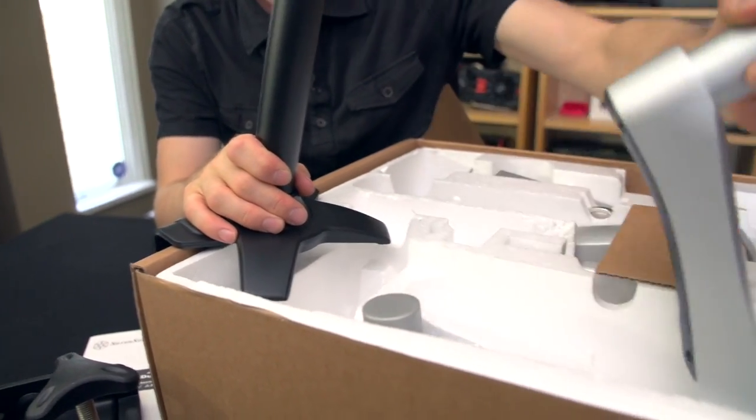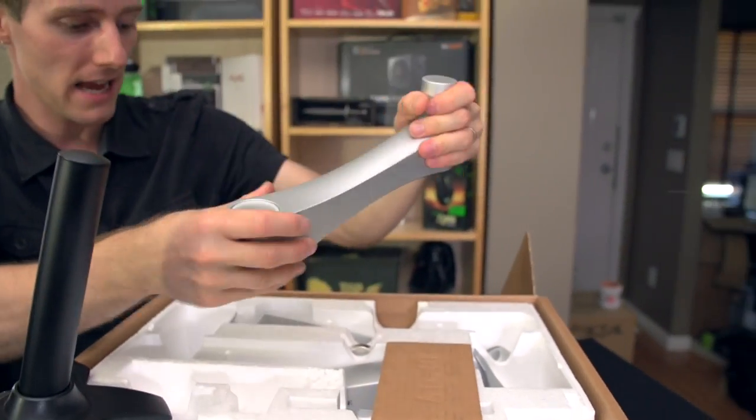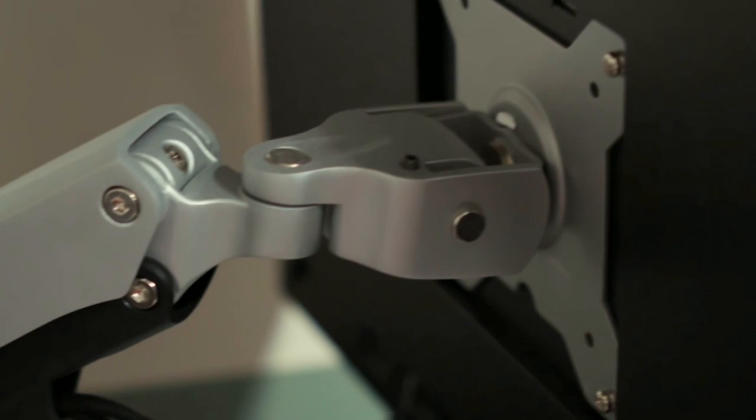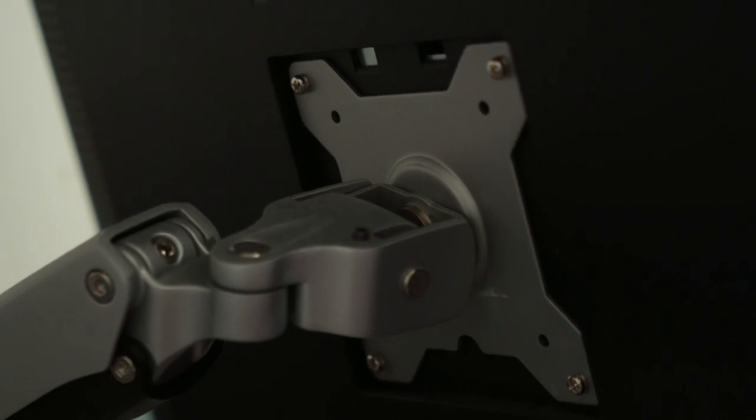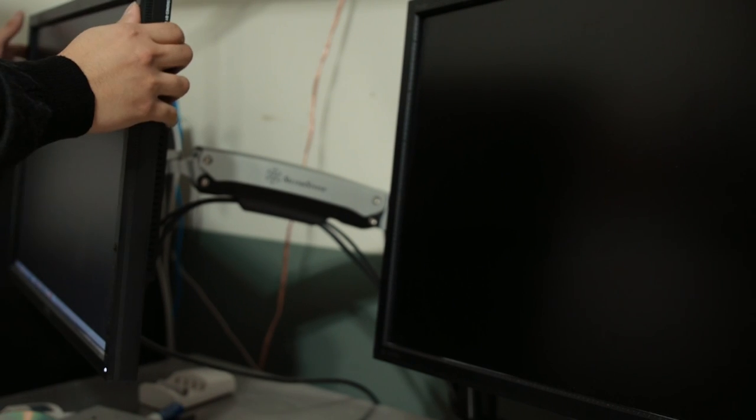Then what you do is you take two of these, and pretty much what these have are these spring-loaded adjustable arms. So you can do whatever you want with them — you can rotate them, you can move them up, you can move them down, and you can sort of move them in every possible direction.